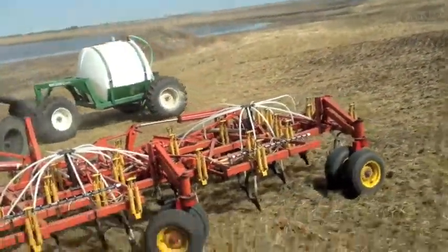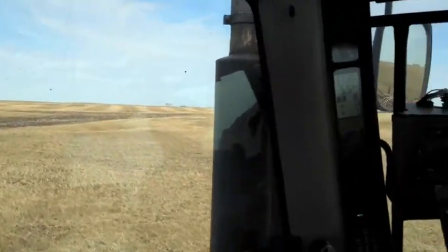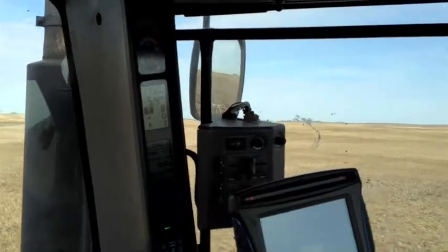We're trying to line it up, we checked all our runs, everything's working. A spot like this is a little bit wet here, but we should have no problem.